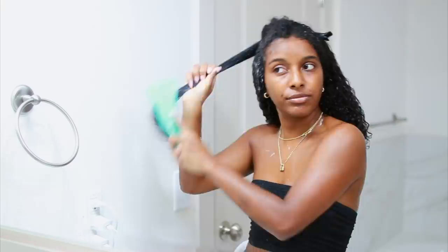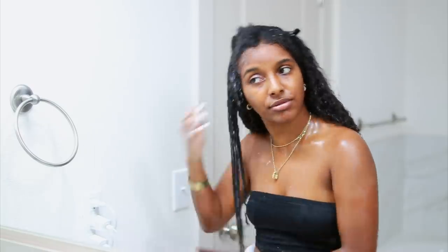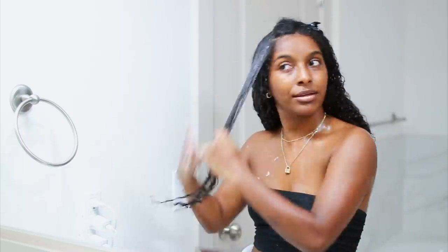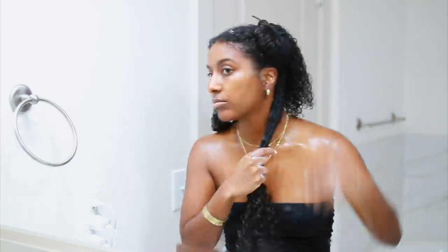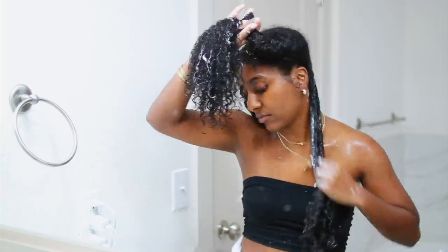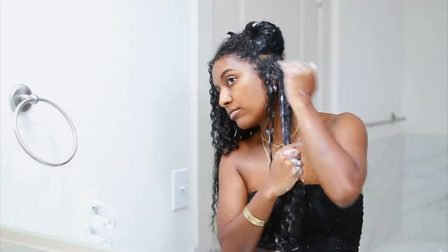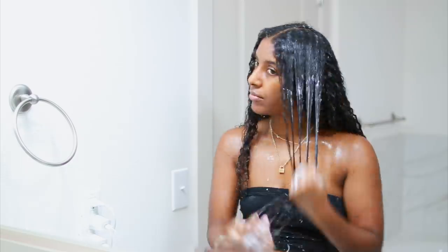Alrighty, so it's time to style my hair and I'm doing a wash and go. This process is pretty tedious. If you guys want me to do a whole separate wash and go video, I can definitely do that. It's a very messy and tedious job. And honestly, one of these products was new in my routine so I didn't really know what I was going to get, but I was extremely happy with how my hair turned out. So I'm going to let this air dry, go in with a diffuser just a little bit, and then show you guys the final results.